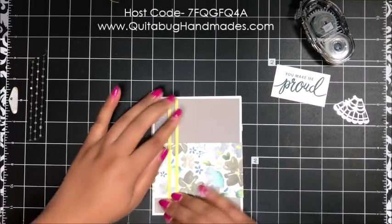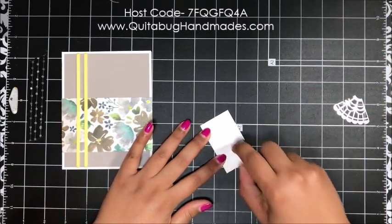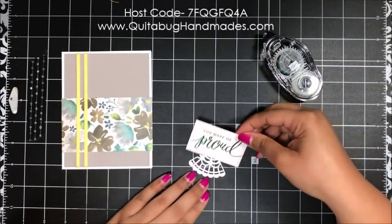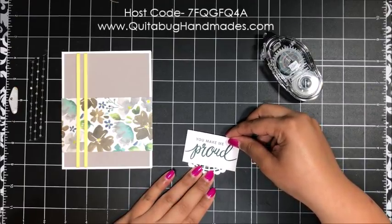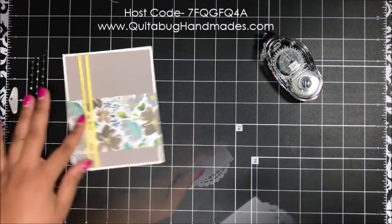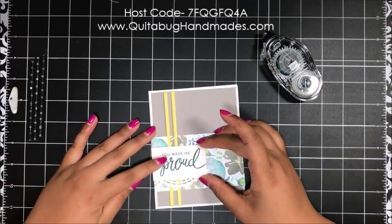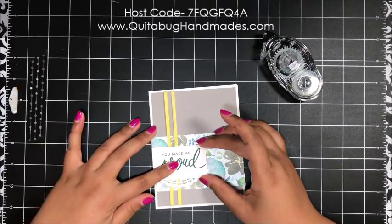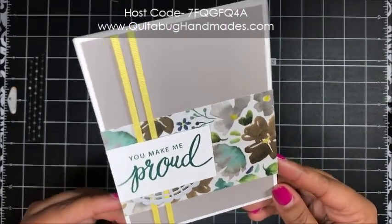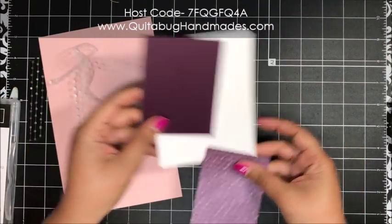I'm flipping over my sentiment, adding a little adhesive, and placing a pearlized doily in the center beneath the sentiment. I've got some dimensionals on the back of the sentiment layer, and I'm adding it all the way to the edge of the card base, centered on the designer paper — just like that. That finishes up card number four.